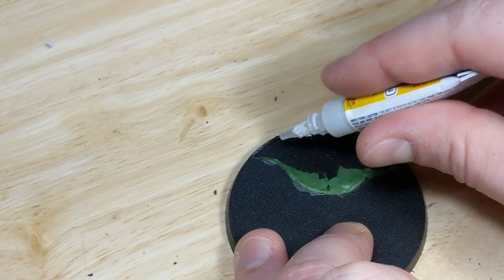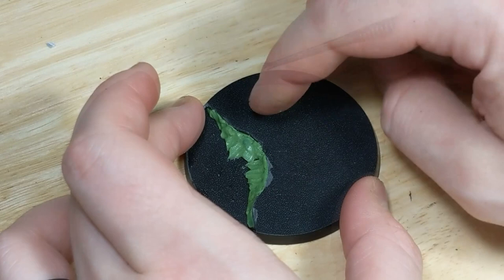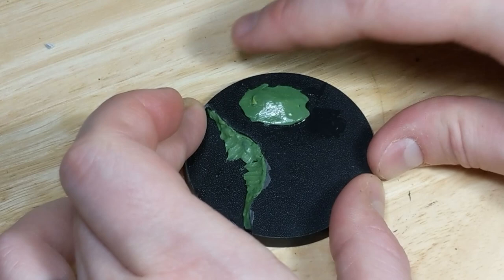While that's drying, I mix up some more putty, stick it to the base, and use my sculpting tool to turn it into a small mound. This is just to add a bit of surface irregularity and make the base a little more three-dimensional.